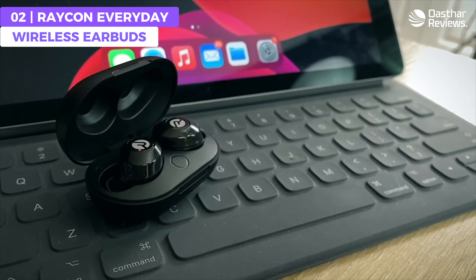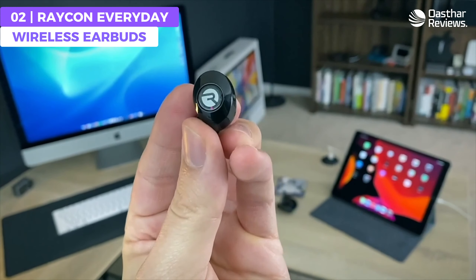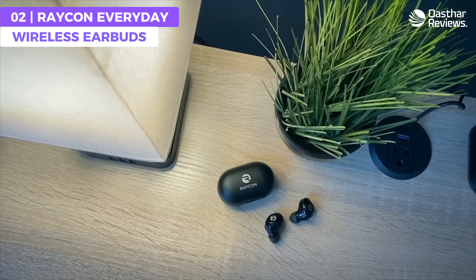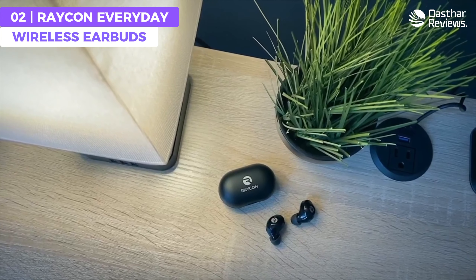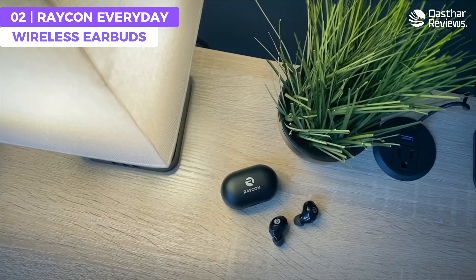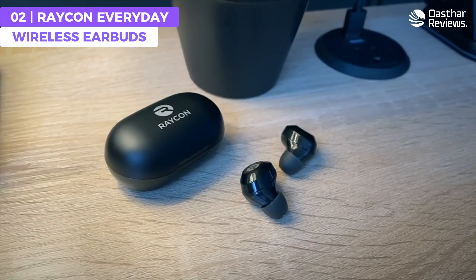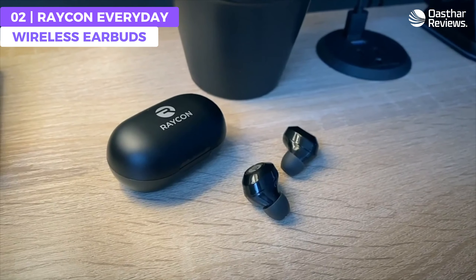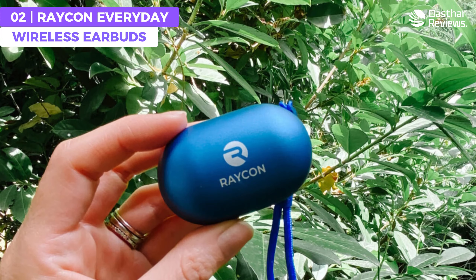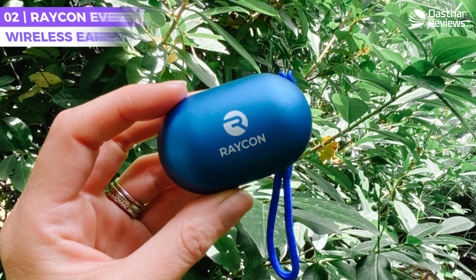The charging case can fully charge the earbuds up to three times before needing to be recharged itself. Bluetooth 5.2 connectivity provides seamless pairing with up to 33 feet of coverage. For those looking for an affordable pair of earbuds that deliver a powerful Bluetooth connection and immersive sound, the Raycon Everyday Earbuds might just be the best choice for you.